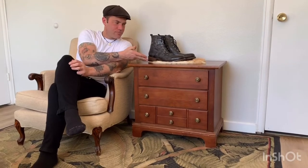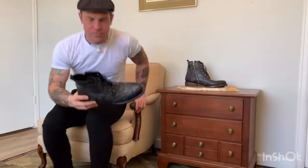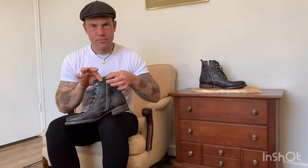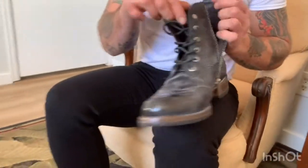Alright you guys, we are back with my husband Jamin — that's me! So Jamin's going to go ahead and put on the Bradford for us. I just wanted to give you guys a first-hand view of what it's like to put the boots on. Here we go — nice smooth zipper as you can see.